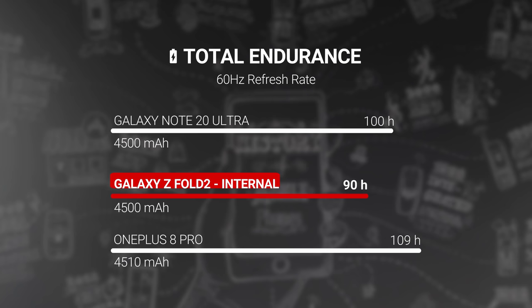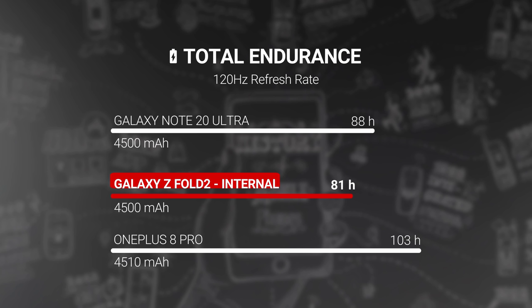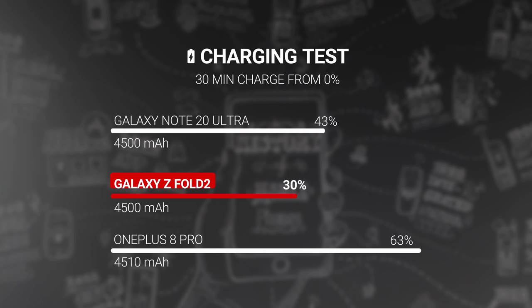The Z Fold 2 has a 4500mAh battery, and depending on what you do with it and which screen you use more, you will get varying battery life. Using the main screen with 60Hz resulted in 90 hours of endurance in our tests, while forcing 120Hz gave us 81 hours in what might be considered its worst-case scenario. With the smaller front screen we got a much more impressive 113 hours. Charging is up to 25 watts wired and 11 watts wireless. Using the wired charger, we got 0–30% in half an hour, with a full charge taking a little less than two hours.